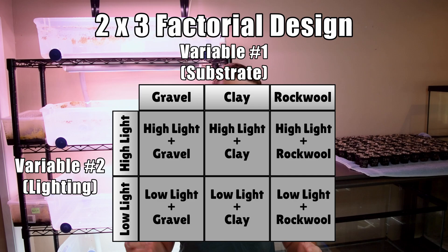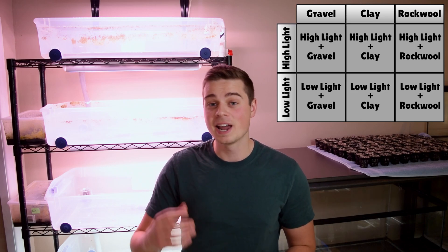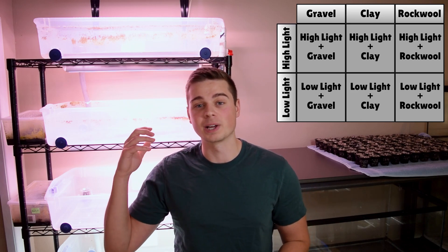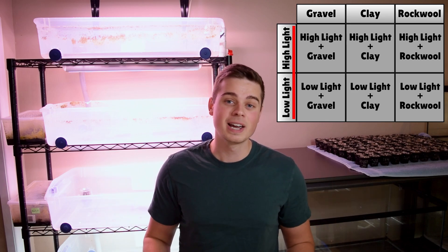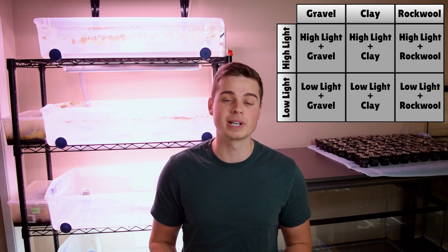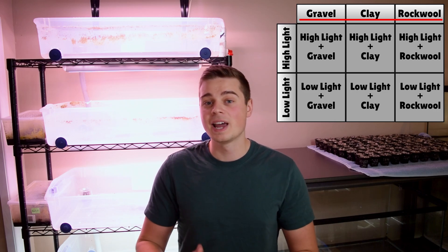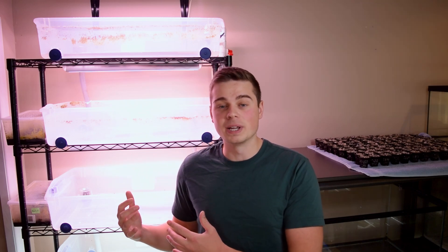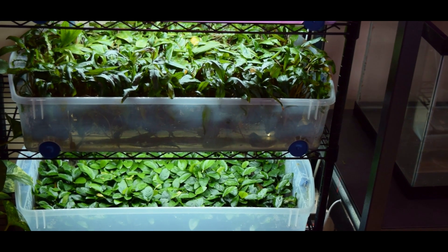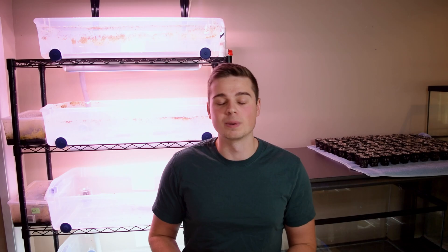To run this experiment we're going to design it as a two by three factorial design, which means we're going to be looking at the effects of two independent variables on the growth of our immersed plants. Those variables are going to be lighting — evaluating the differences between high light versus low light — and substrate, with three different types that we're going to be growing our plants in.